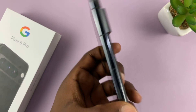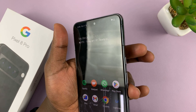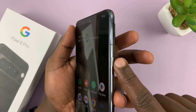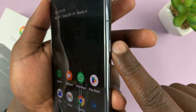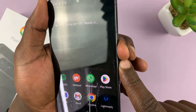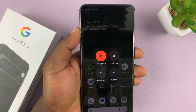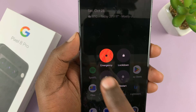The first method of turning off or restarting is by long pressing the side button plus volume up. We have the side button and the volume rockers here. So side button and volume up — press and hold, or just press once, and you shall see this switch-off menu.